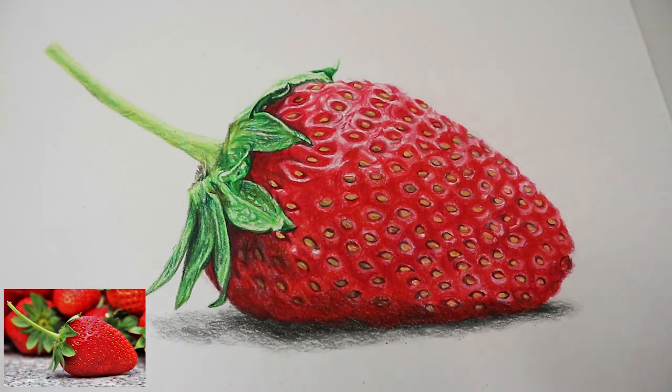And the strawberry is finished! I hope you enjoyed this video and got some tips on how to create the shape, the depth, and the shine of a realistic strawberry. It would be great if you could give it a thumbs up and subscribe. If there are any other videos or anything you'd like help with, please leave a suggestion in the comments below. I hope you have a really great day — keep practising, and I look forward to seeing you next time. Bye!